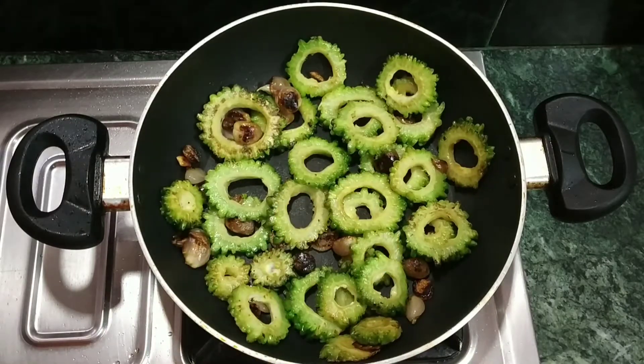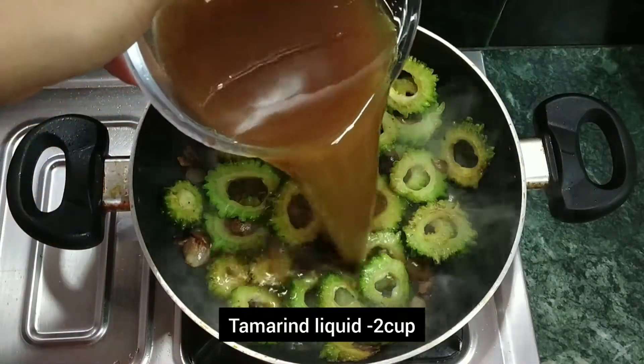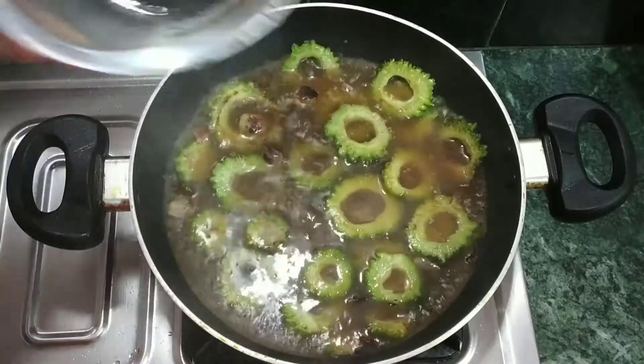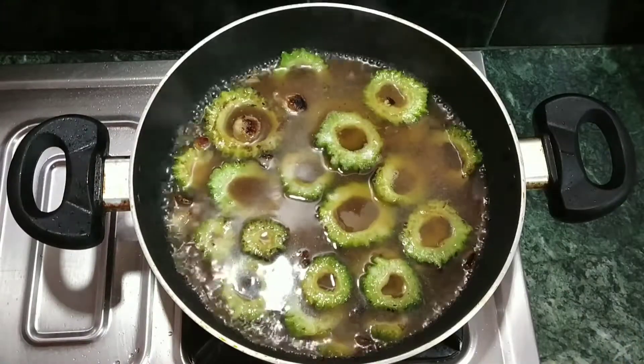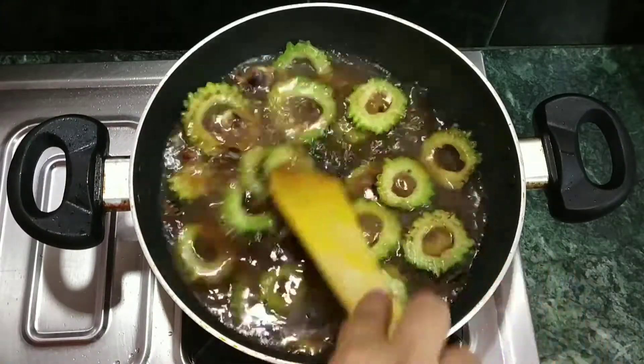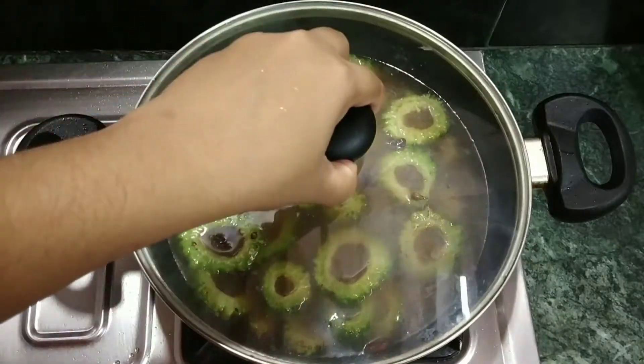Add it to your pot. Add the oil. Close your oil.